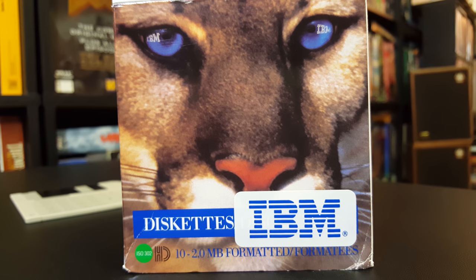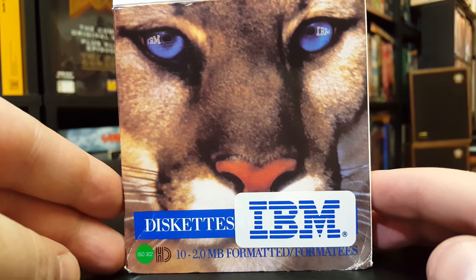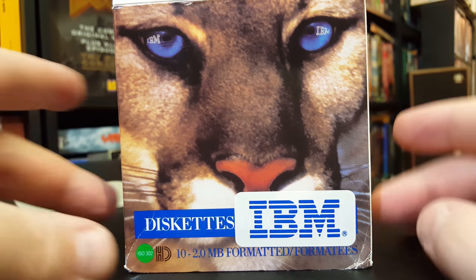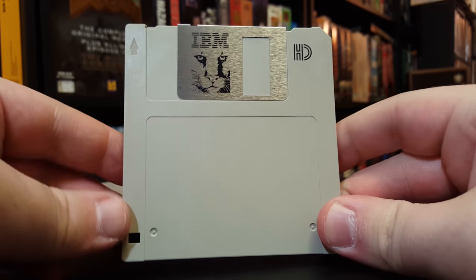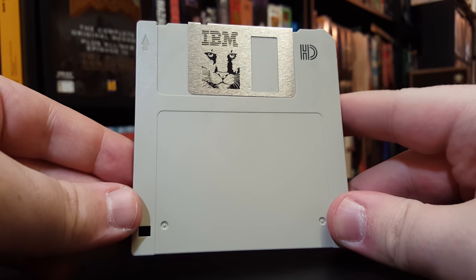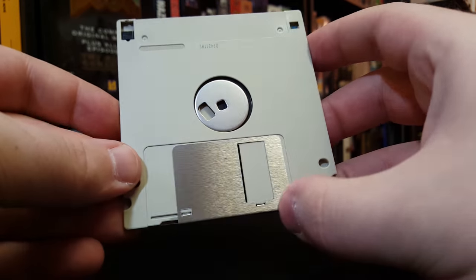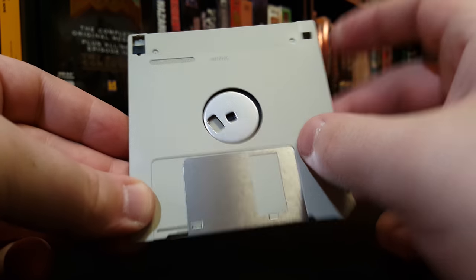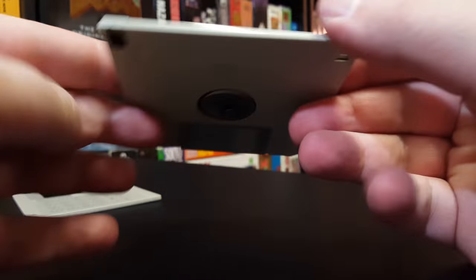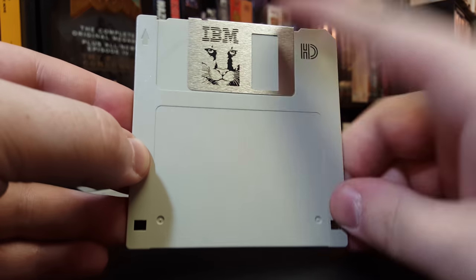Greetings, LGR here for a very quick LGR thing, and that is I'm here to talk about three and a half inch floppy diskettes by IBM. This right here is your standard 2.0 meg and 1.44 meg when formatted three and a half inch diskette. It's got the little slidey thing right there to protect the media itself, and you got that that spins around inside the drive, and you can store your data on here. Of course, this one has a really cool cat face on there.